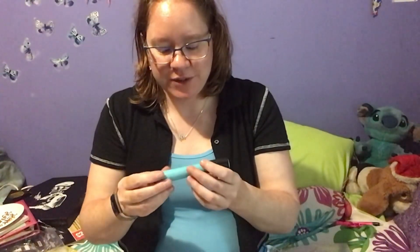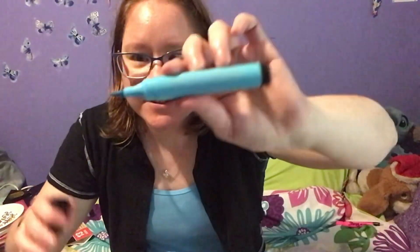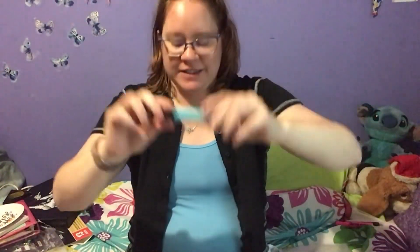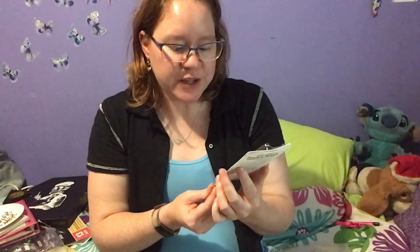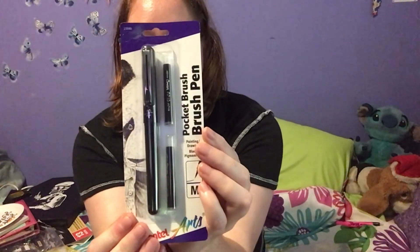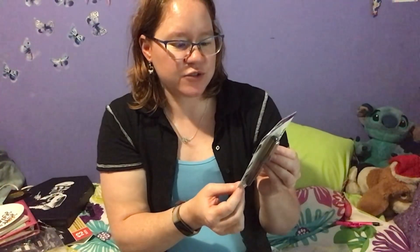Then we also get a Faber-Castell Pitt Artist Pen, big brush, in light cobalt turquoise - a nice brush-type pen. We also get a Pentel Arts pocket brush pen for painting and drawing with black pigment ink. The permanent ink is both water and fade resistant with leak proof fittings and measured ink flow guard - portable, neat, and easy to use versus traditional paint and brushes. Ideal for painting on location.